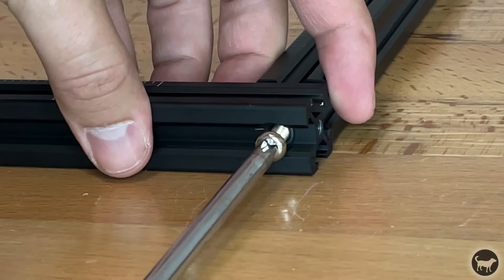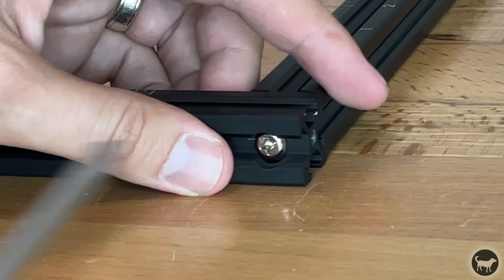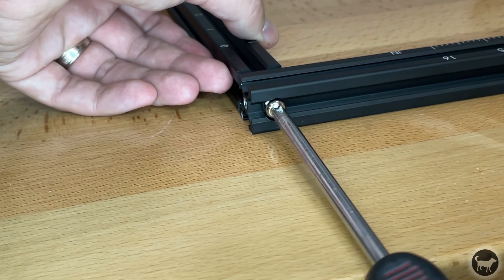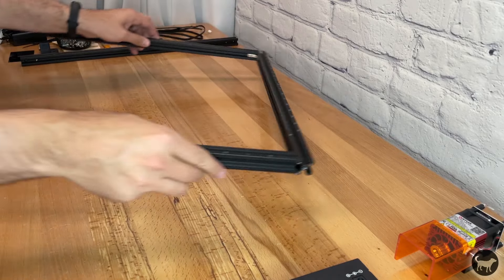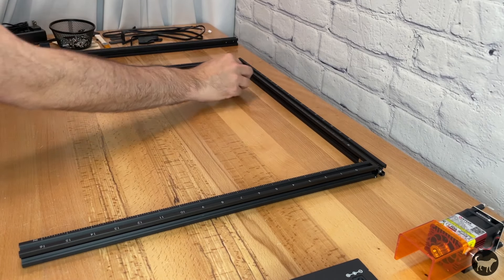Take an M5x25 screw and enter it in the threaded hole in the extrusion to join the two parts together. Do the same thing to the other side, and then tighten the grub screws on the profile corner brackets with the included Allen wrench.